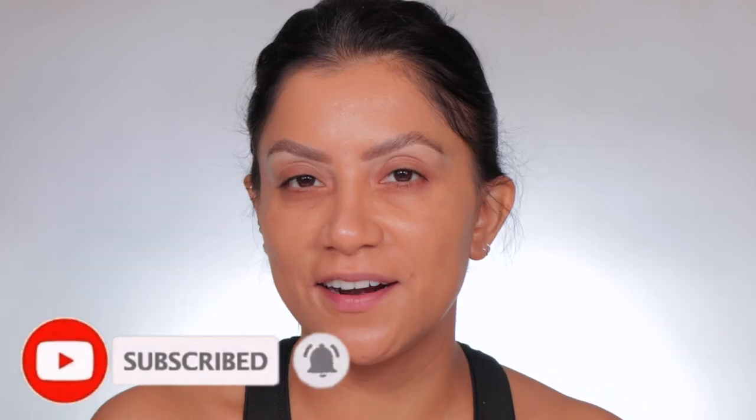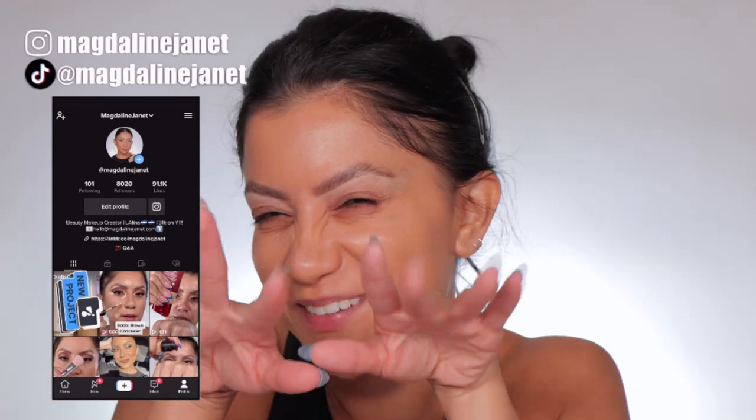Please don't forget to like and subscribe because we're always here having a good time. Come visit me on TikTok and Insta because I'm there daily. And of course, welcome back to all these goodies.